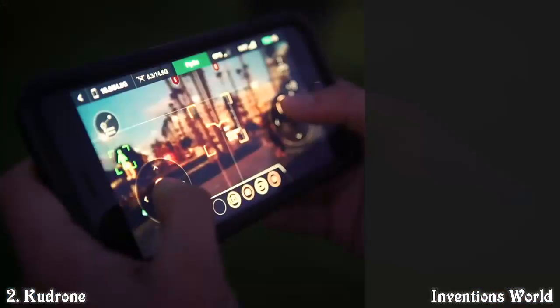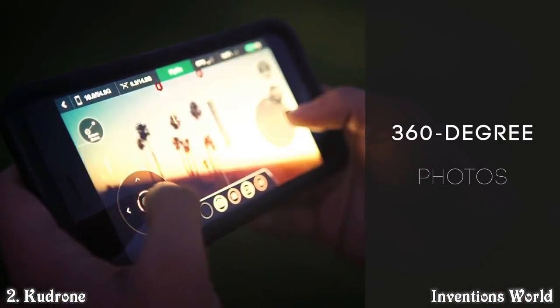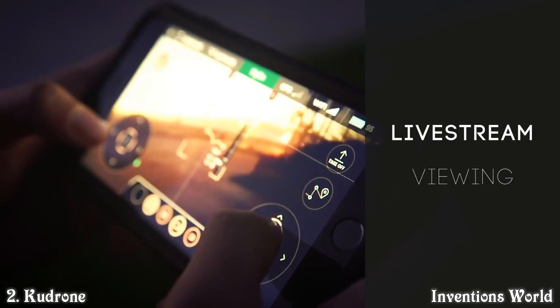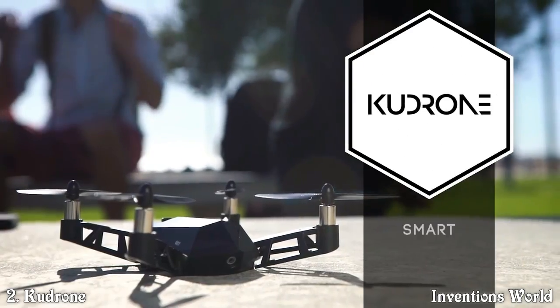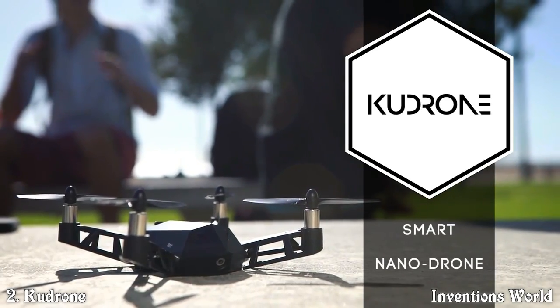Take it up a notch with a 360 spin for aerial panorama photos, and the live stream technology allows for instant sharing. The Kudrone mini drone — power, precision, performance.